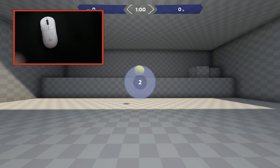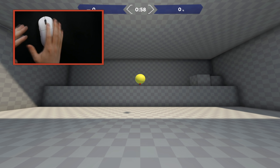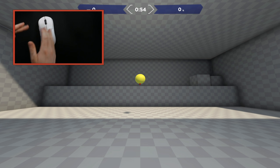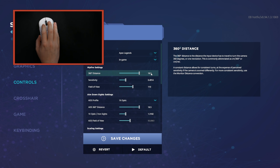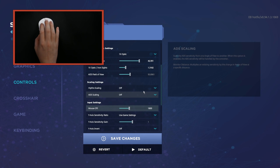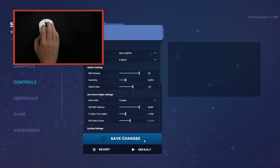The discussion I want to bring up is something I wish somebody taught me whenever I was first learning how to play first-person shooters. I have a camera on my hand because I want you to see the overall movement. Right now I have an example of 18.5 inches per 360, but I'm going to drop this down - switching over to centimeters - and showcase this at 53 centimeters per 360.